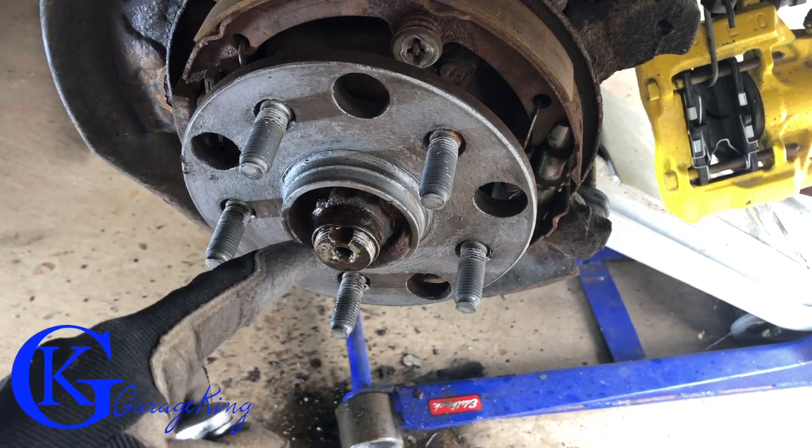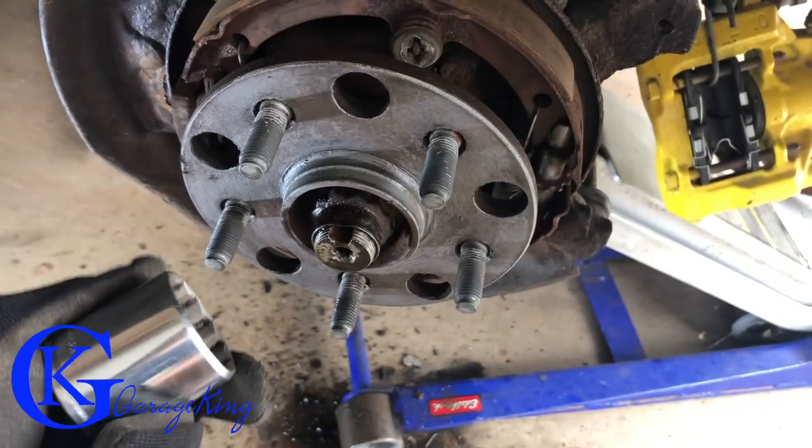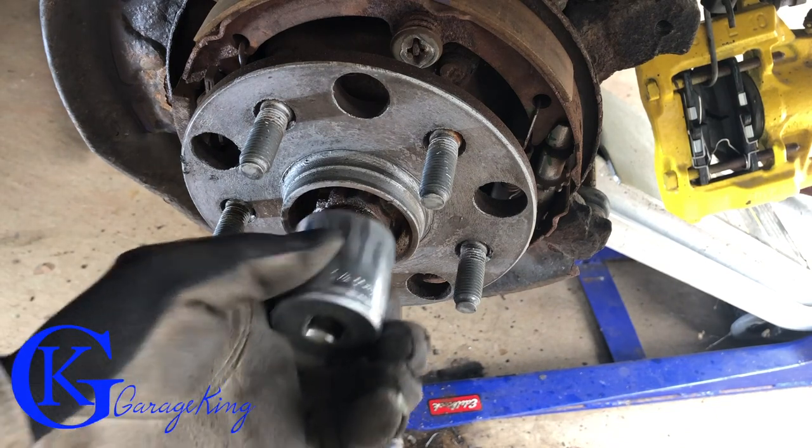This socket is supposed to be a 32 millimeter 12-point, but I found an old one-and-a-quarter inch socket and it fits — so I didn't have to buy one.